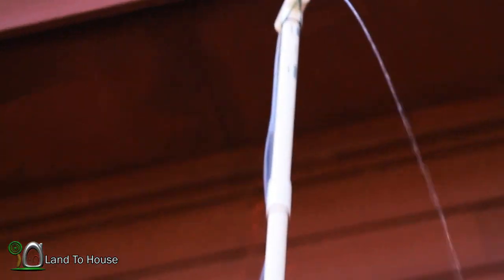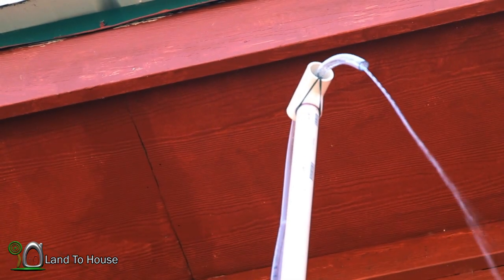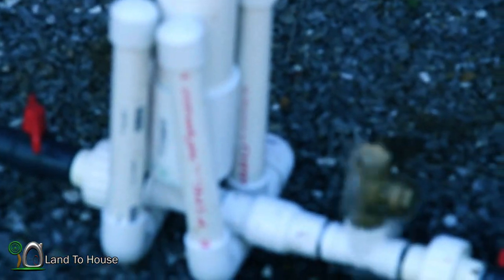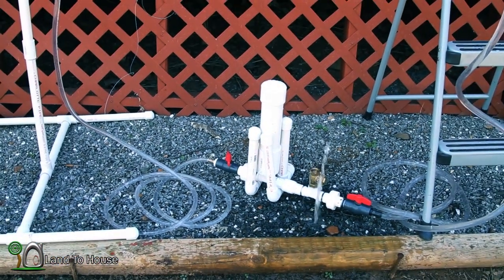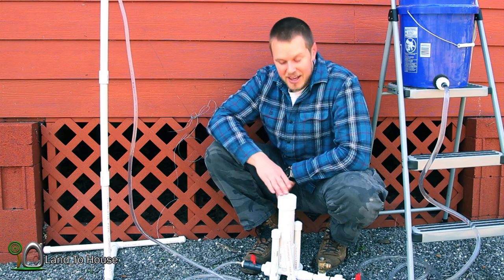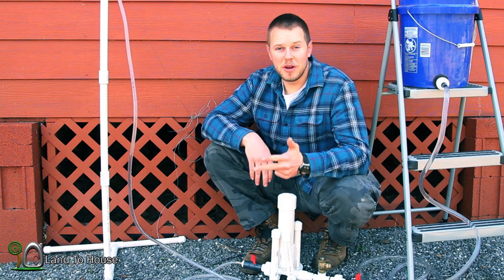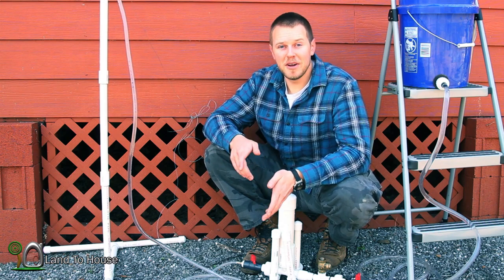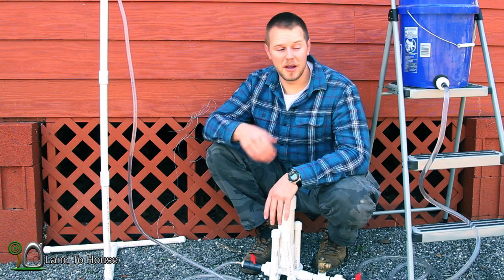The pump is now operating and we're pushing water out at the top. That's the basic operation of a hydraulic ram pump. I sell three different sizes of these on landthehouse.com: the one and a quarter inch, one inch, and three quarter inch. The difference in those sizes is the amount of flow that comes out per minute. The vertical distance is going to be about the same based upon the one to seven ratio.